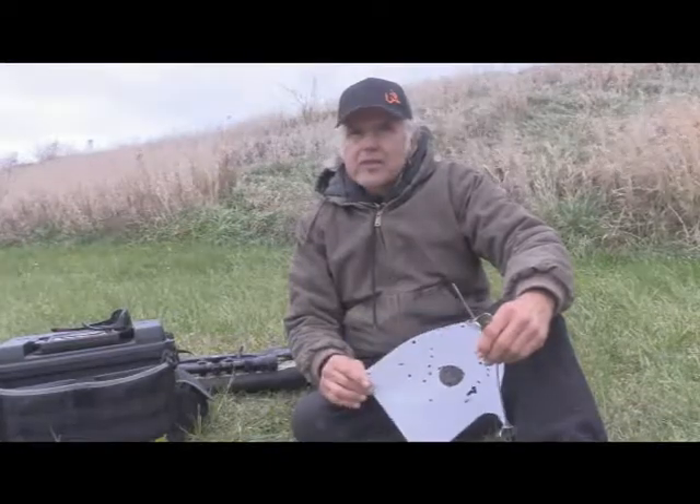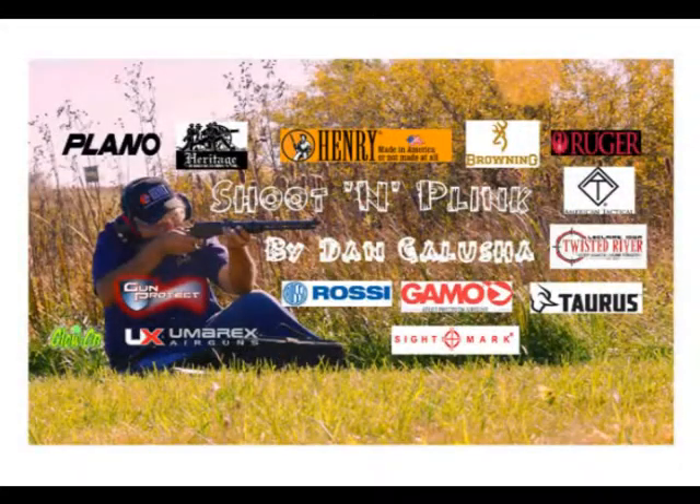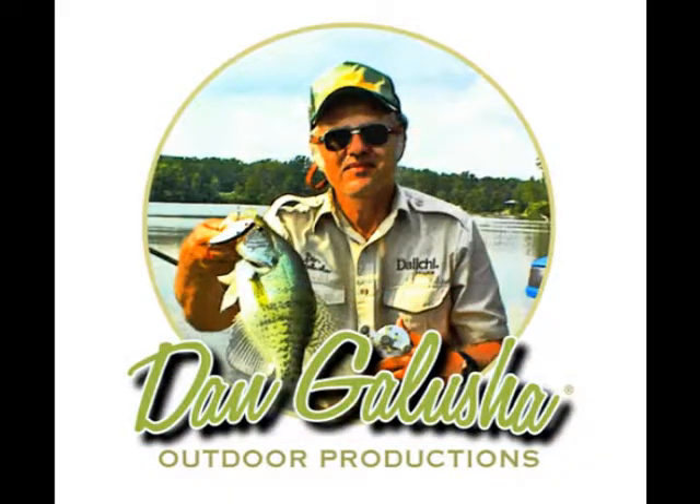Anyway, until next time, shoot safe and have a great day of plinking.